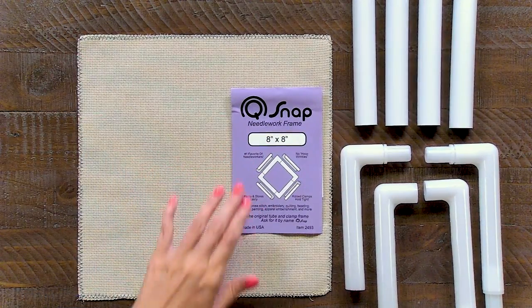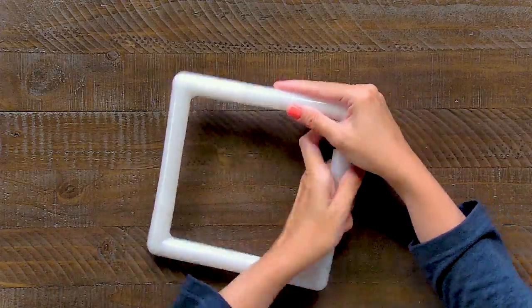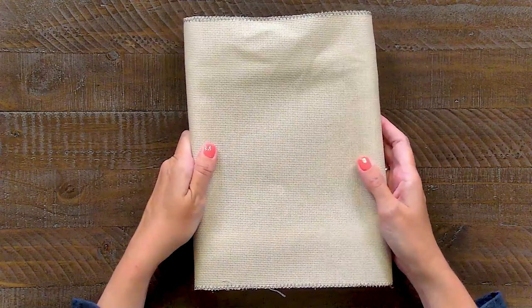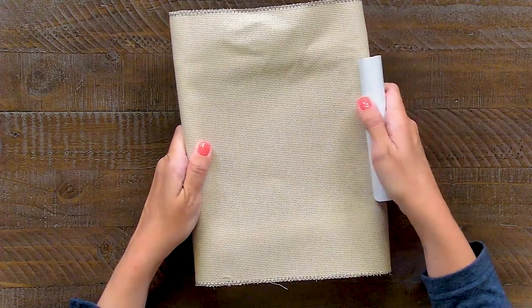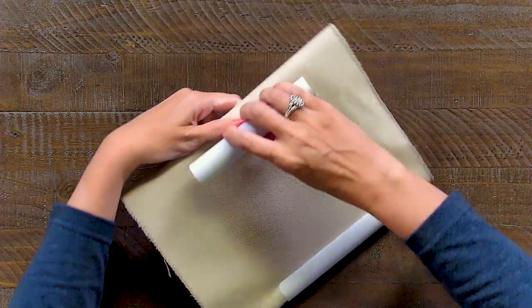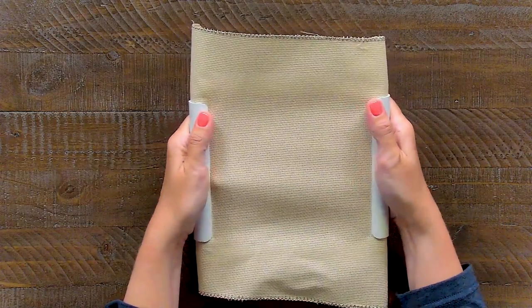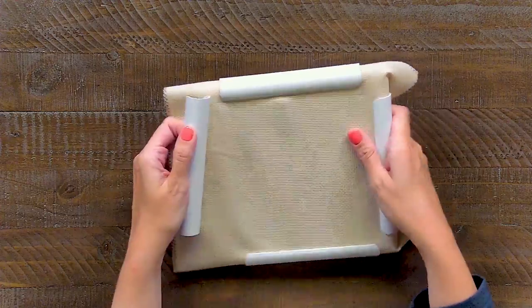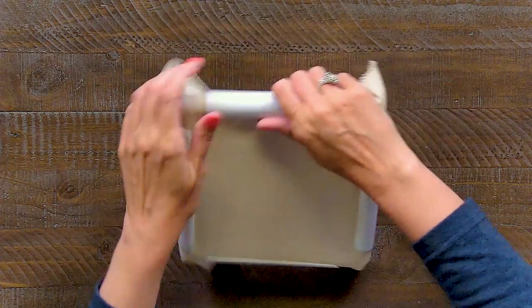I'm gonna show you how to put together the Q-snap — it's very easy. When I'm using Q-snap, this is the original brand, and inside there are grooves that are going to help the Q-snap hold tension correctly on your fabric. I like to just pop it kind of on top, not too much to the side. I'm gonna do two opposing sides first, twist this, which makes it taut. Then I'm gonna do the other two sides, and twist, and that gets your fabric nice and stiff.